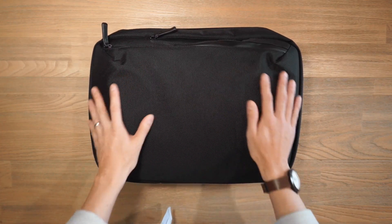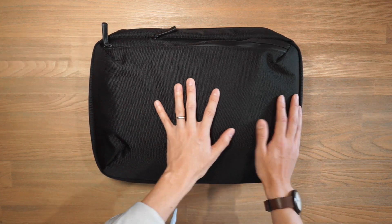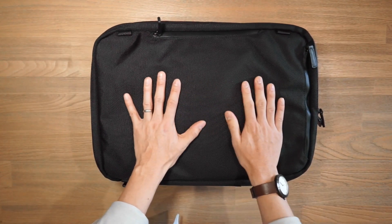On the front face, there are no compartments — very minimal, very clean. But on the back, we have our back panel.